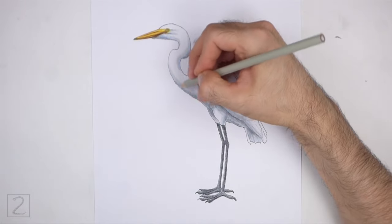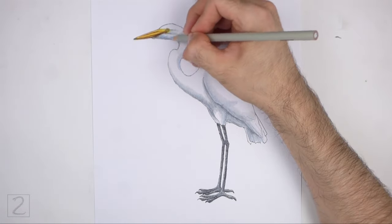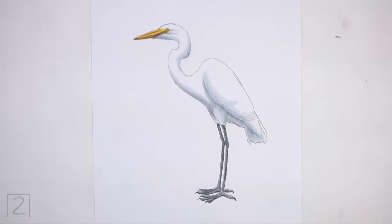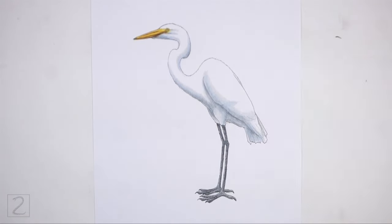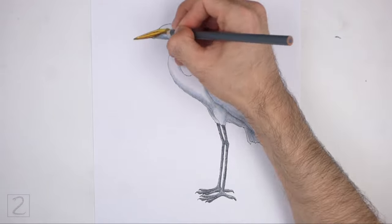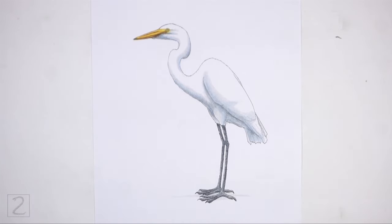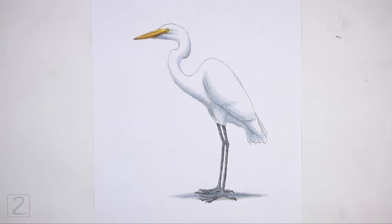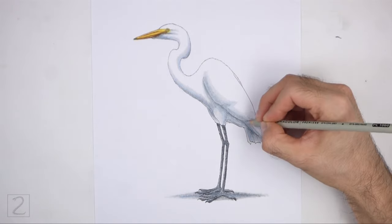Coloring can be time consuming, so be patient and take breaks. Keep coloring until you're happy with the result, and that's it for the egret. Don't forget to pause the video to draw at your own pace. Also, please visit howtodrawanimals.com where every step of this tutorial is broken down into an individual image.